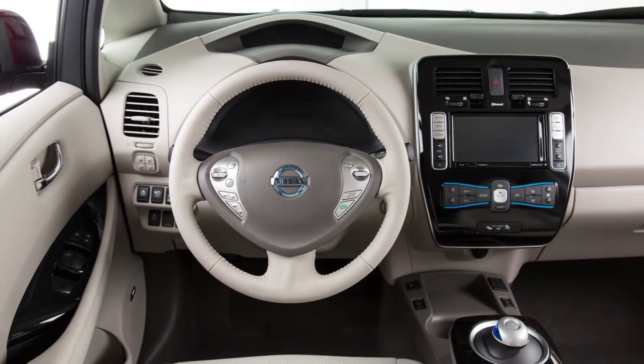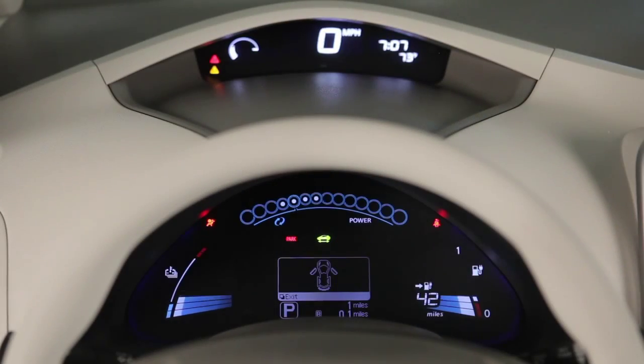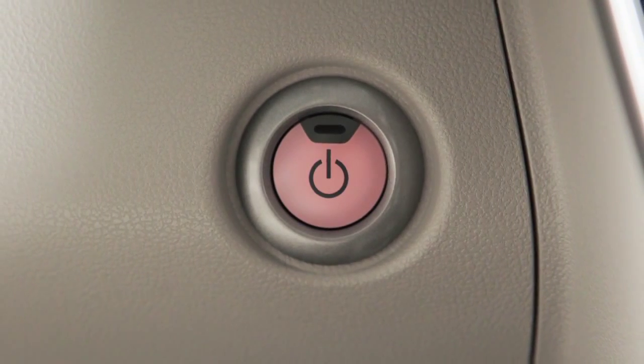Within 10 seconds of hearing the chime, depress the brake pedal and push the power switch. The electric vehicle system will start. If you push the power switch without first depressing the brake pedal, the power switch position will change to ACC.